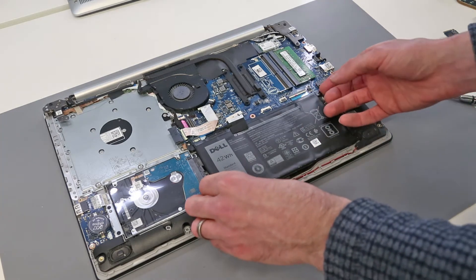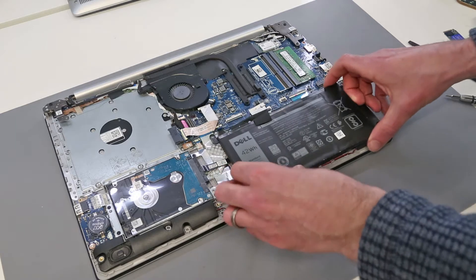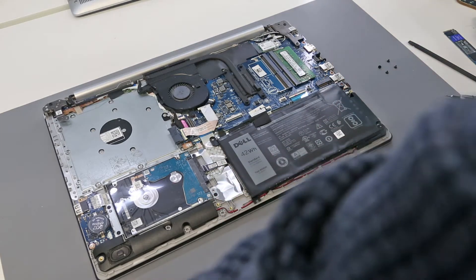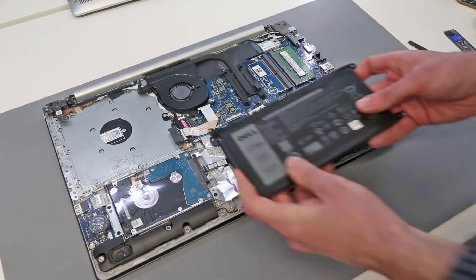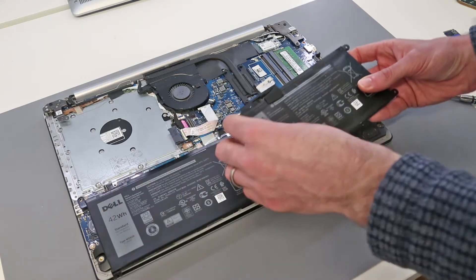With that done we can simply lift the battery out. This battery is a WDX0R type battery, and we have our replacement right here. Replacement batteries do not come with the cable, so we will need to transfer it.